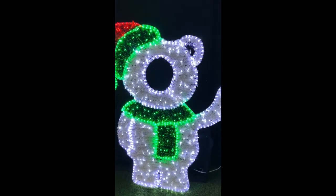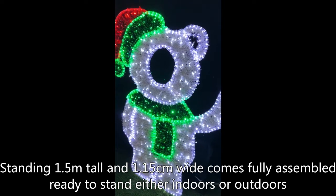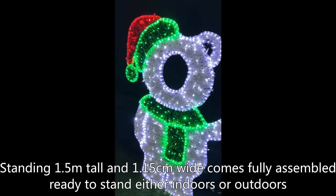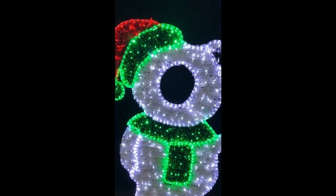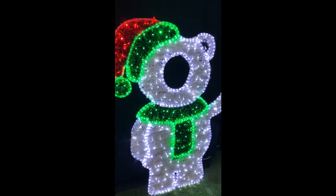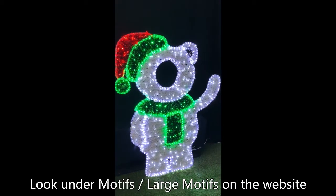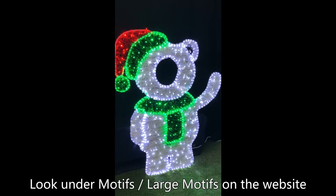There are 36 LEDs per meter, and also rubber string lights as well. This makes a great photo opportunity for families and children for this festive season. Visit christmascomplete.com.au — you'll find this under the Motives section, and there'll be free shipping with conditions apply.